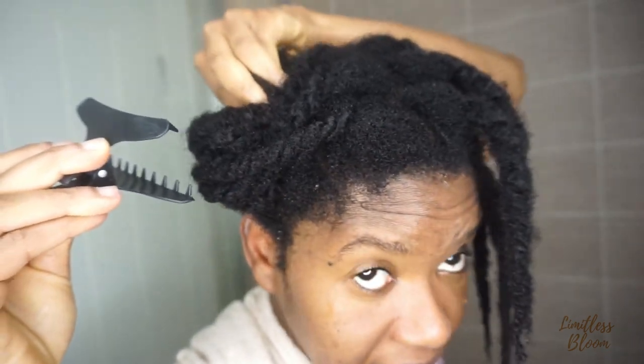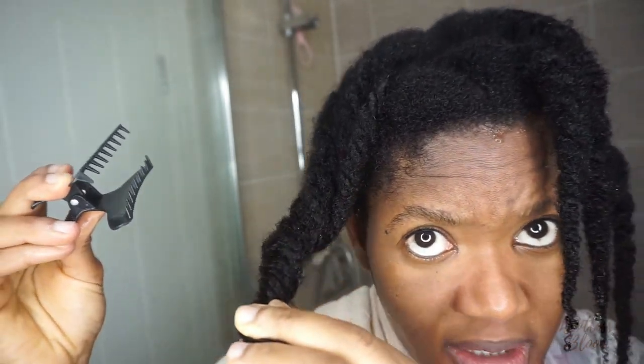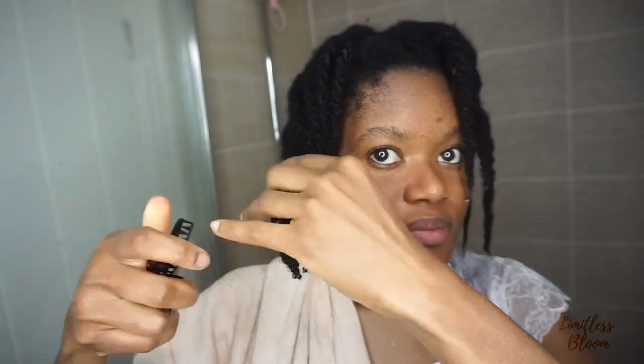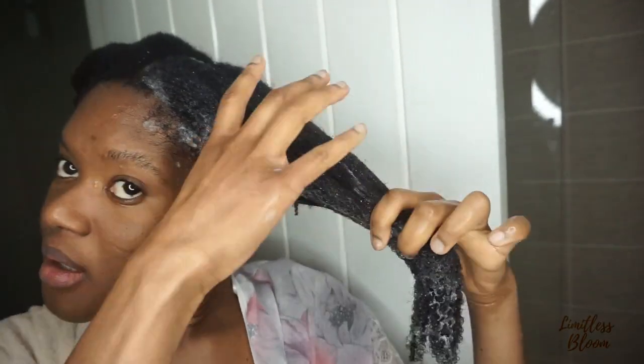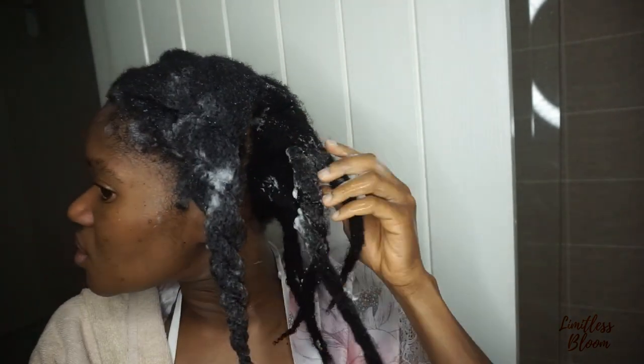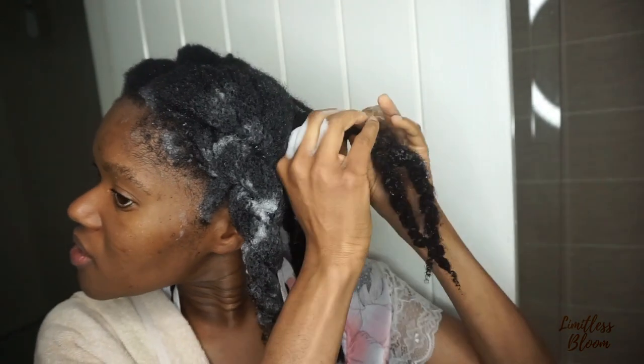I'm going to wash it out now and then come back in to deep condition. Can you see the shine on that hair? Hair that I've just washed looks very shiny. So I just noticed that my twists didn't actually wash properly, especially at the roots, so I've had to go back in with the shampoo. I'm just going to do this in four sections — twists sometimes work for me and sometimes they don't. I struggle to get my hair as clean as I like.